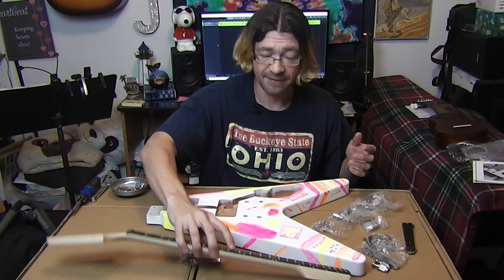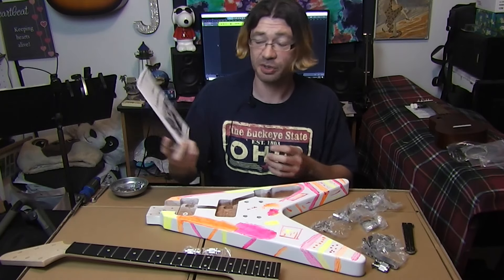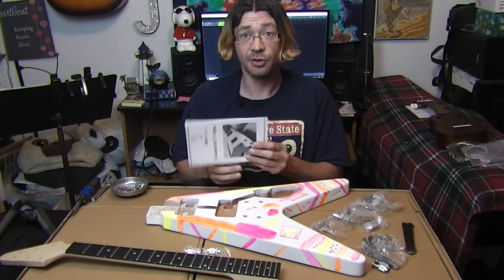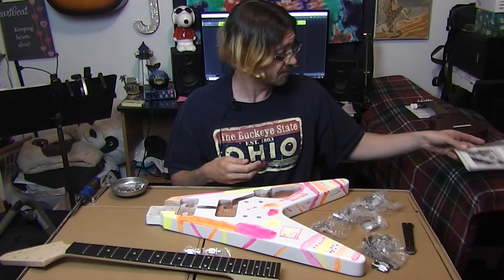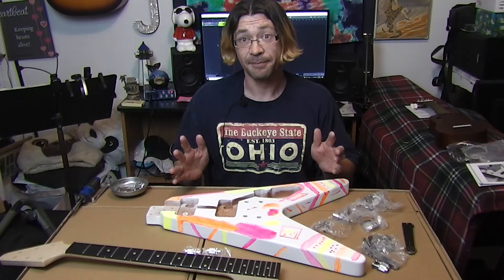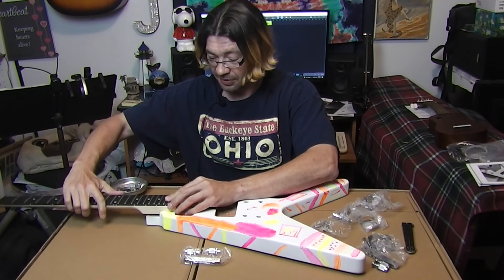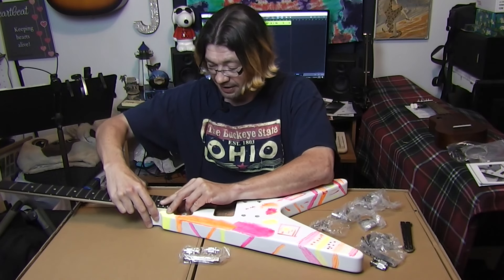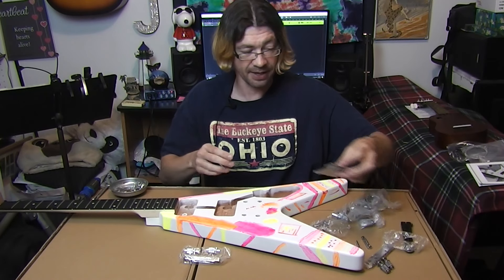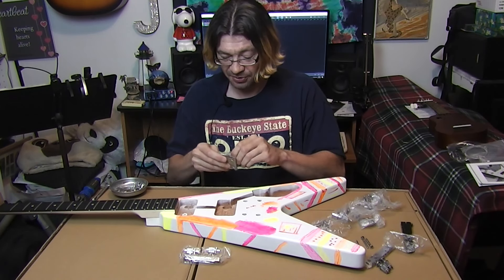We're going to see about putting it together. Got the neck here. I would use the instruction booklet, except it's got all the pictures for this guitar and the words for a different guitar, so it is more or less useless. But I've done this before, so I think I can do this again. I know you start with the neck — you got to put it on, line up the holes. It comes with — if I can tear the package open — it's a bolt-on neck.